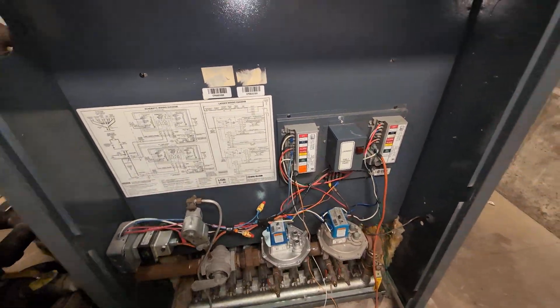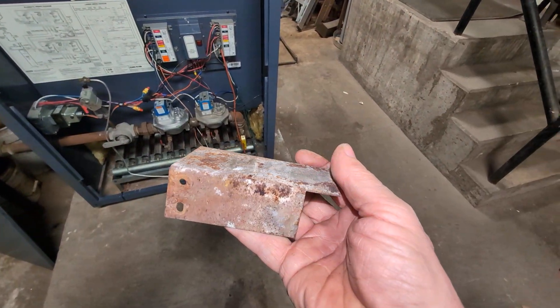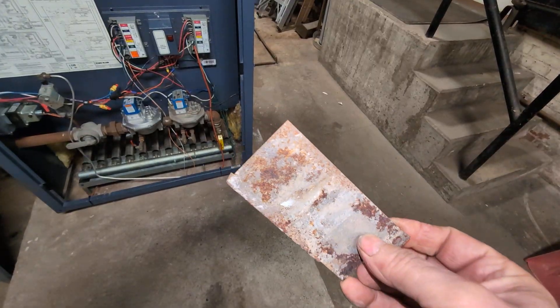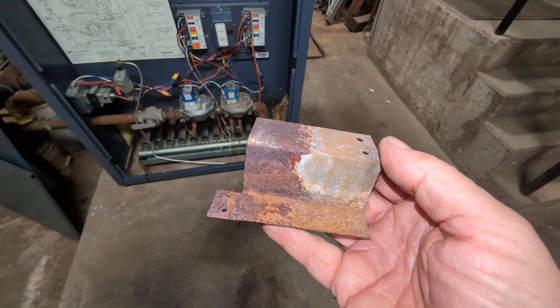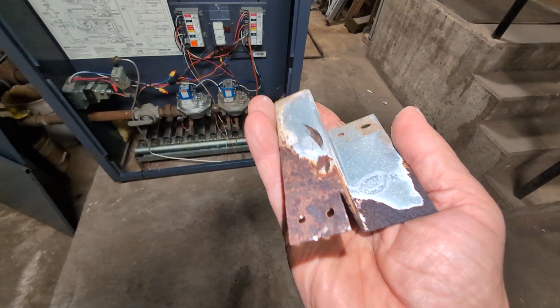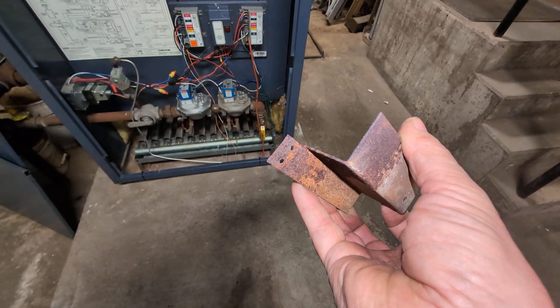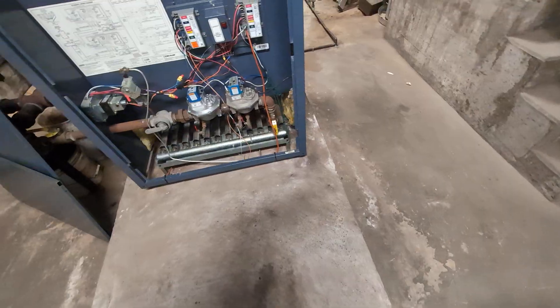This thing was getting locked out. These are the brackets that I replaced — you can see they're pretty rusty due to the leaks, and that's your classic LGB failure point. That's not going to make a good connection to ground, and the intermittent ground will cause problems.